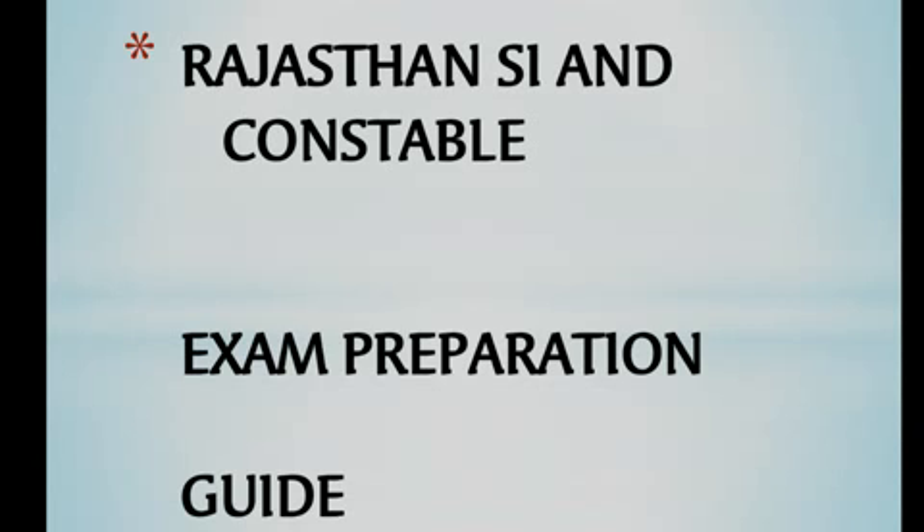In Hindi, you need to focus on key topics and important concepts. This is very important for the written process. If you have Hindi notes or a guide book, you can use that for your preparation.